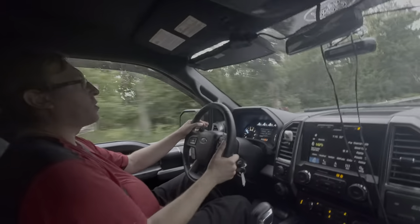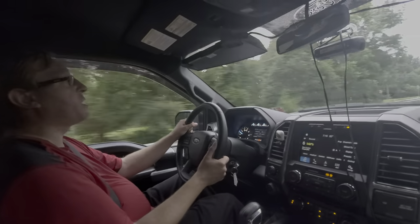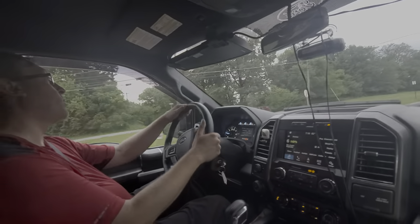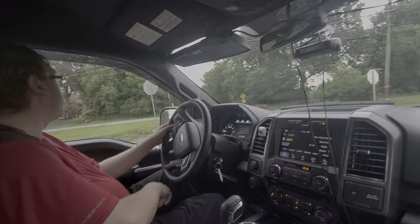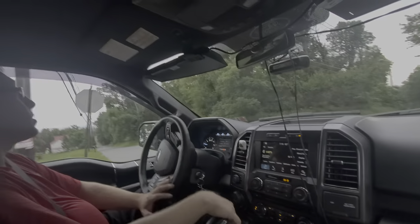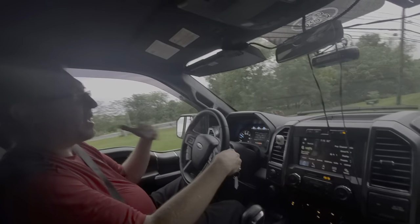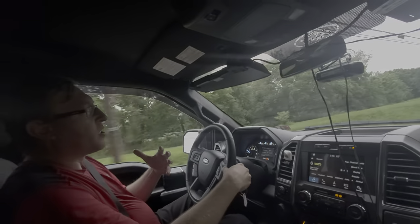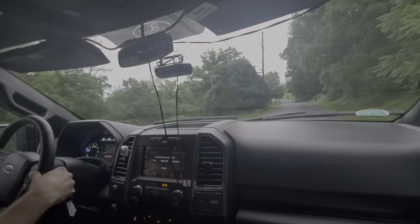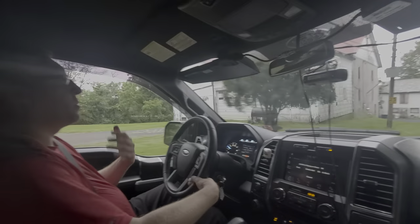As far as the transmission goes, it gets a little choppy at low speeds. Keep in mind this is a 10-speed transmission, so at low speed it has a lot to think about in terms of when to shift. It is a little clunky at lower speeds, but it is very smooth at higher speeds.